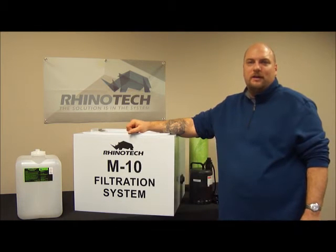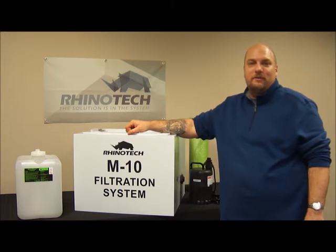Hello everyone, Chris from Rhino Tech here with another informational video on some of our products.